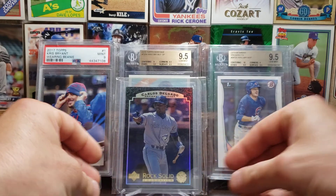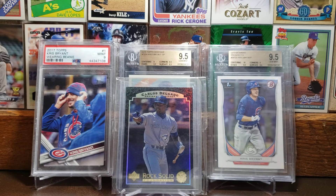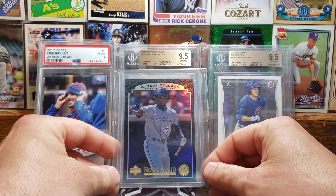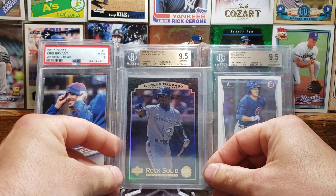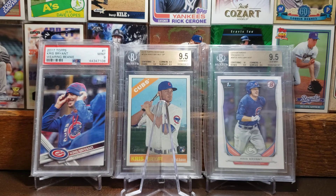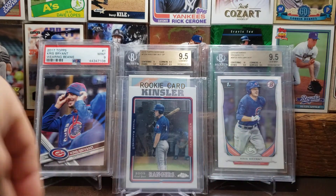Here we got a pretty cool card — the 1996 Upper Deck Rock Solid Foundation of Carlos Delgado. Interesting case with Delgado: he had a .280 career batting average, 2,038 hits, 473 home runs, and 1,512 RBIs. He was a two-time All-Star. He was so close to 500 home runs, but yet you never hear his name brought up as a possible Hall of Fame consideration. I'd like to know your guys' thoughts on that. His base stats are pretty dang good, in my opinion.